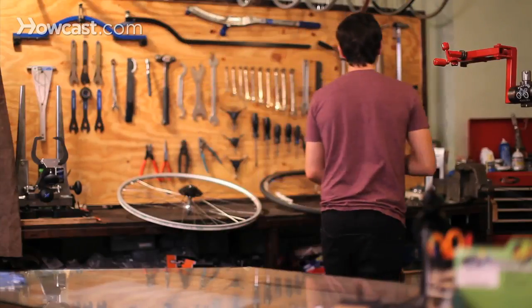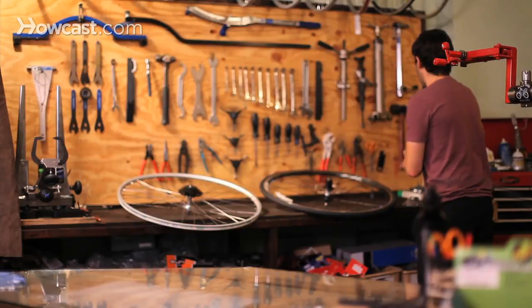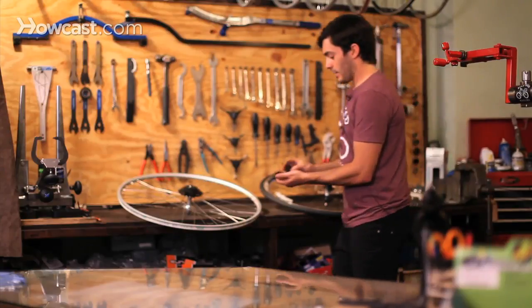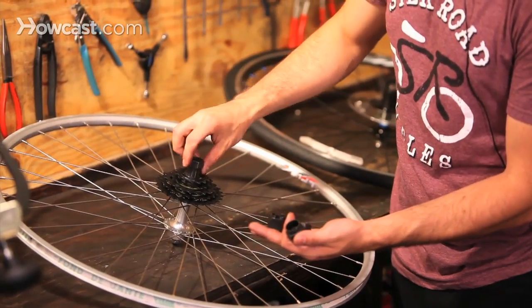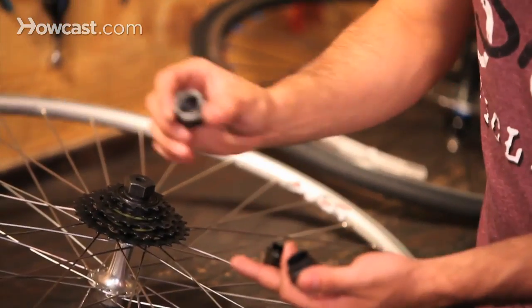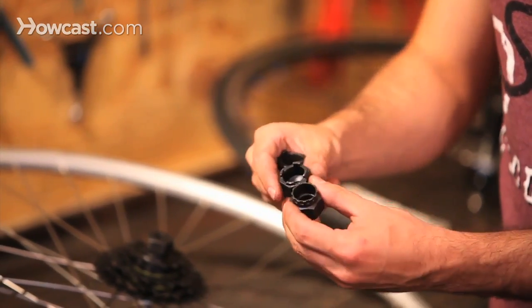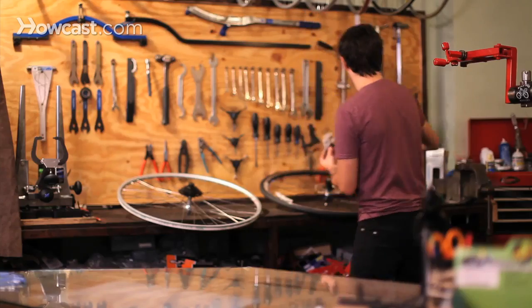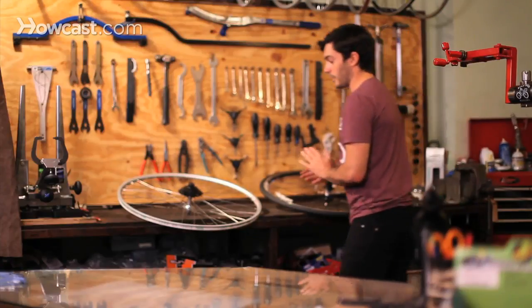To take off a freewheel, there's a bunch of different tools. They all essentially do exactly the same thing, except they have different splines on them. This is the Shimano one — it's the most common. Then there's ones that have two pins, four pins, some that have different types of ridges. You may want to talk to a professional about which kind you have so you're not stripping it out.